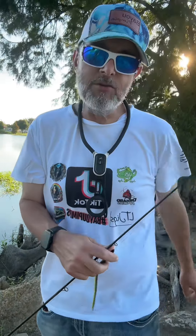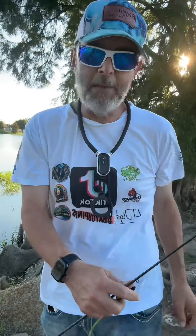Bayou Pimps — I hope this tip helps people. Get out there, get bigger and better fish. Bayou Pimps, keep on pimping, baby.